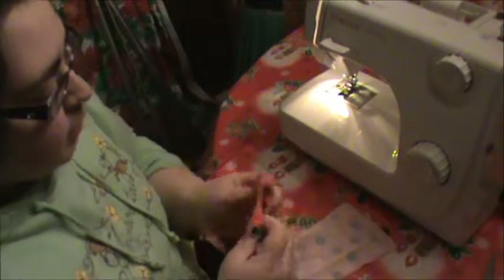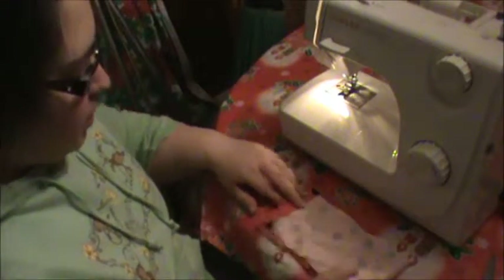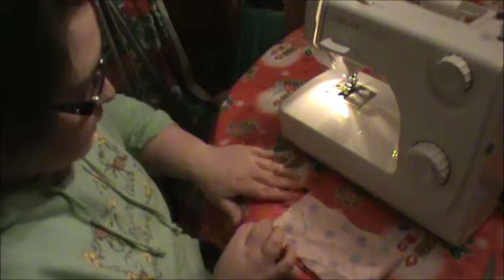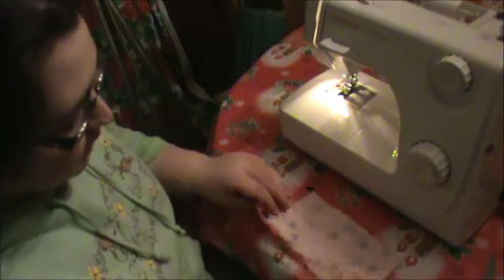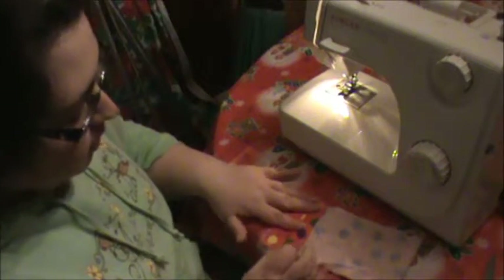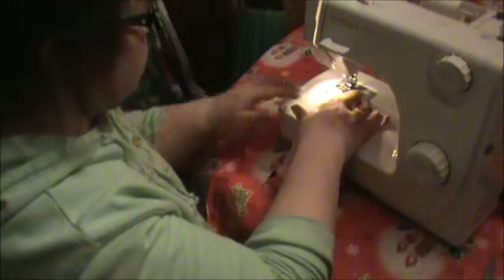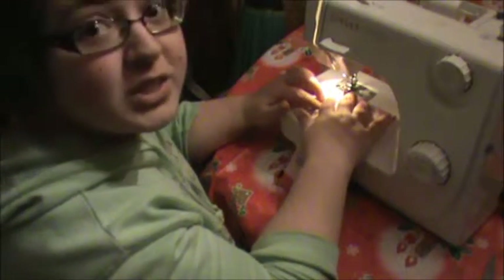The next thing we are going to do is fold it inside out. Just make sure that it's even, and as you can see, it is. We will be folding it again, but first we're going to sew the sides together. And again, we're going to do a double seam.